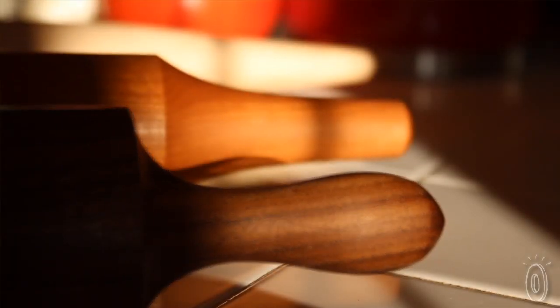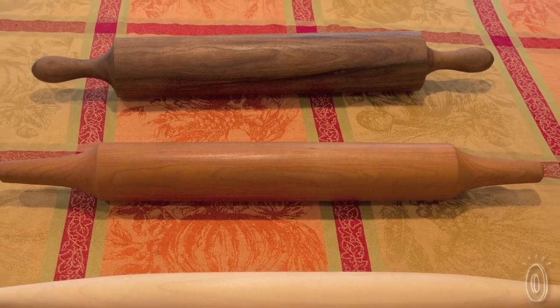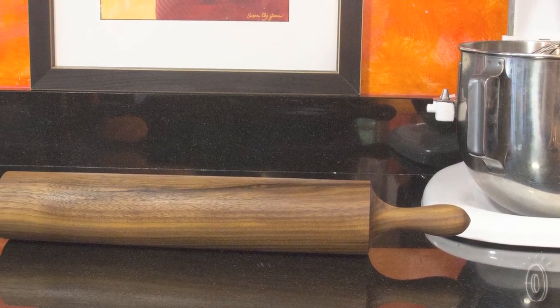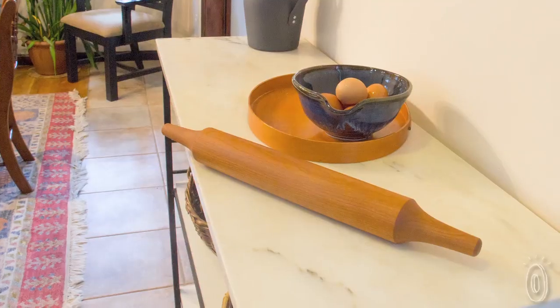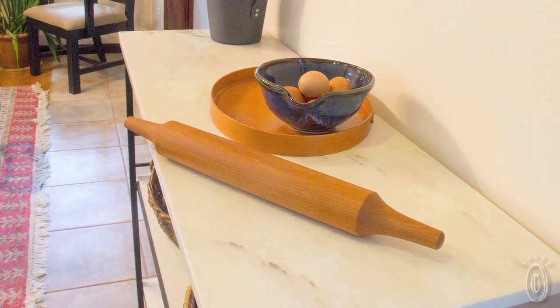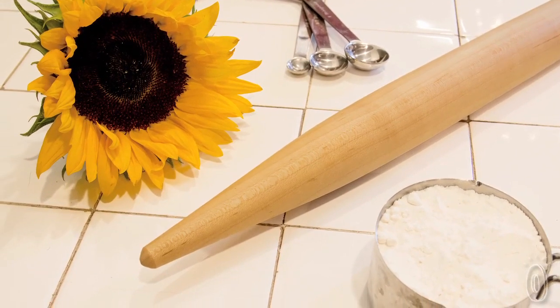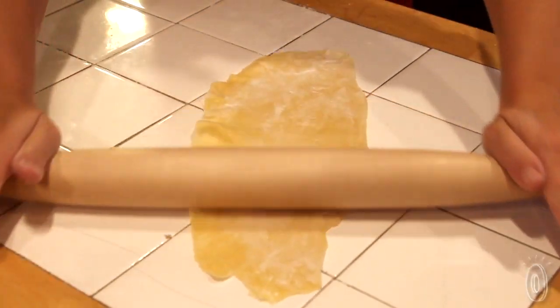He works with the finest hardwoods, including cherry, maple, and walnut, and offers a variety of styles to appeal to the chef in your house. The shaker rolling pin will remind you of the one your grandmother had, while the modern presents a bold, sleek feel. The French rolling pin won us all over here at The Grommet, with its unique tapered ends and elegant appearance.